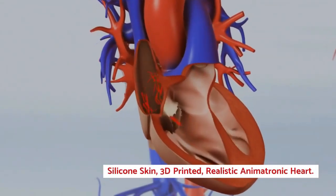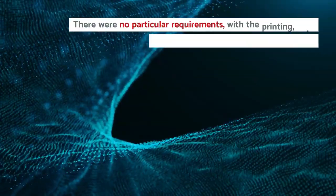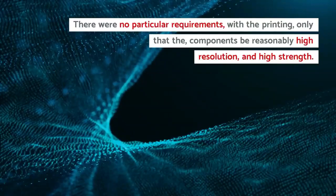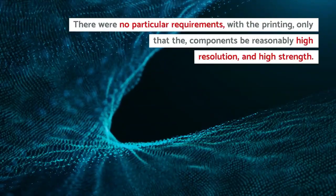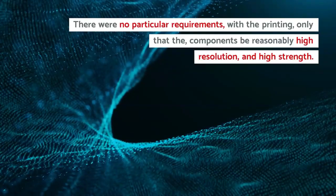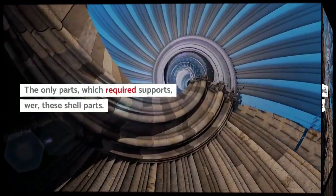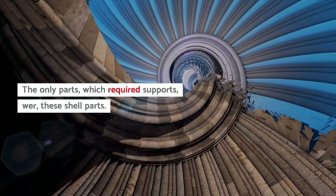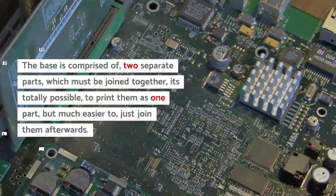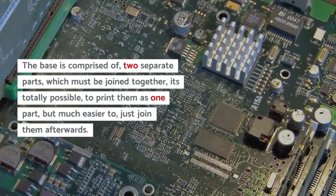Silicone skin, 3D printed, realistic animatronic heart. There were no particular requirements with the printing, only that the components be reasonably high resolution and high strength. The only parts which required supports were the shell parts. The base is comprised of two separate parts which must be joined together.